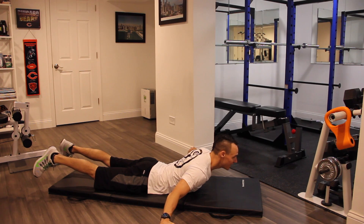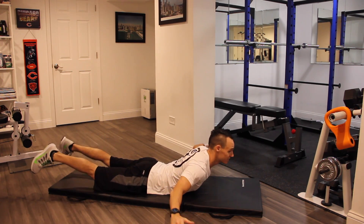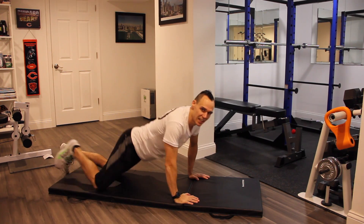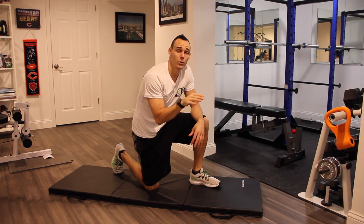Airplanes is where you come to the side and pulse with your hands to the side. You really want to squeeze the shoulder blades together and feel it back there. You're also going to get lower back work as well with the airplanes.